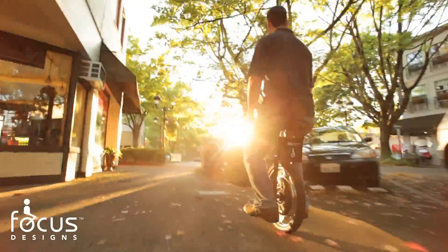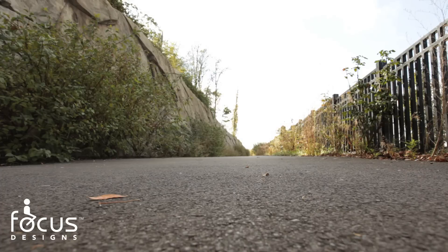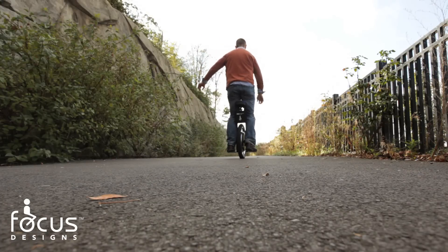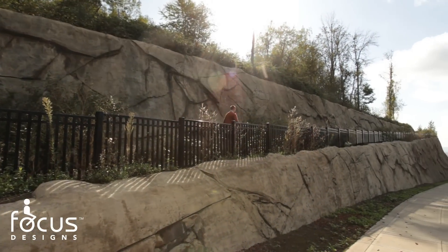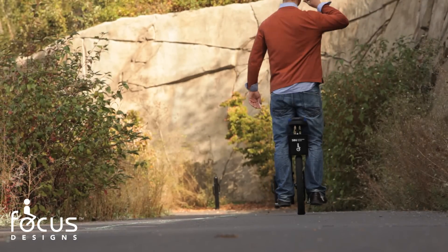Announcing the all-new, completely redesigned electric self-balancing unicycle by Focus Designs: the SBU version 2.0. Now integrating an internal hub motor, the SBU produces more than 1,000 watts of power for improved hill climbing and efficient regenerative braking.